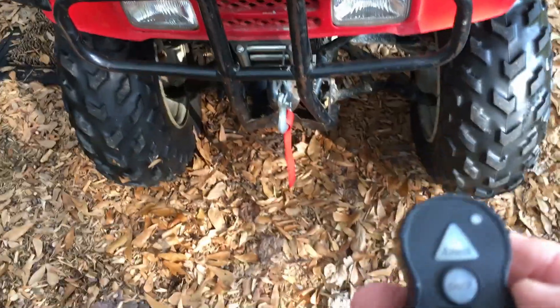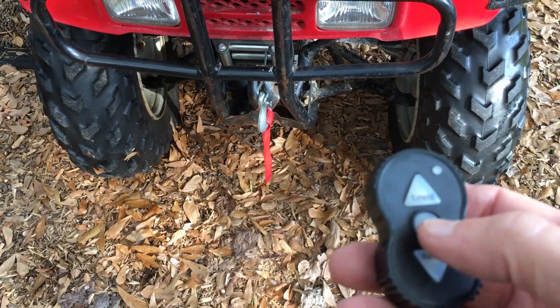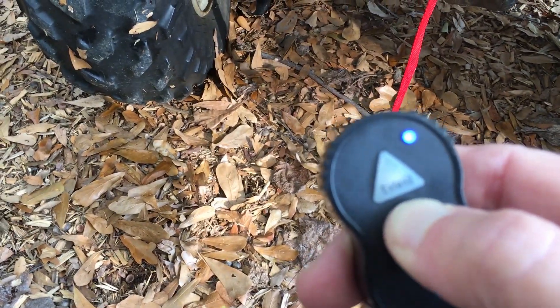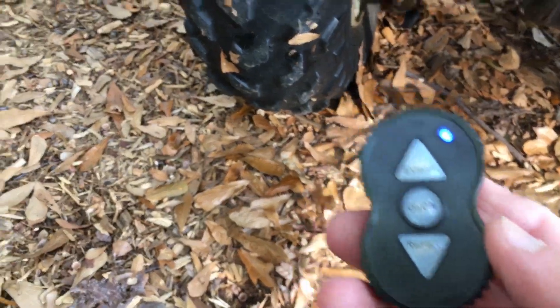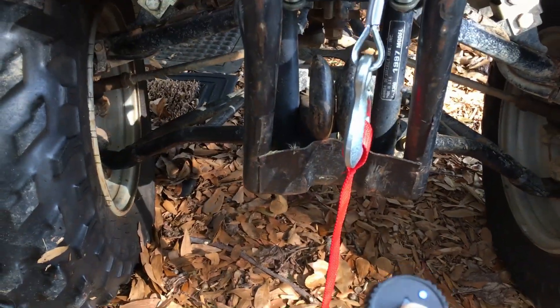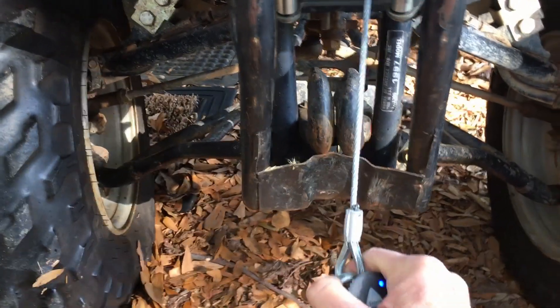Now we're going to take the remote. There's a power button in the middle, and you've got to hold that for 3 seconds for power to come up — 1, 2, 3. There will be a blue light, you can see it there. So then we've got extend and retract. To extend it — like so. And then retract.